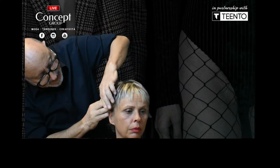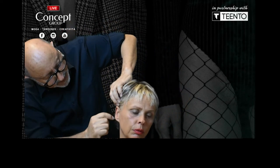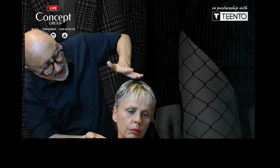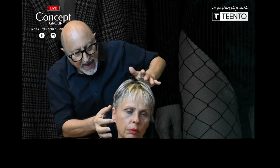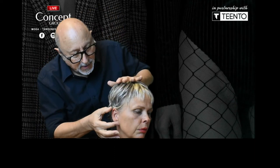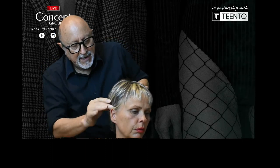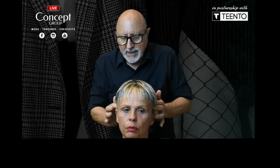Around the ears — before I decide on the line, I like to see the balance with the nose and the balance with the head. Roberta's ears are small in relationship to the head shape, so with small ears I can afford to do anything I want with that line.